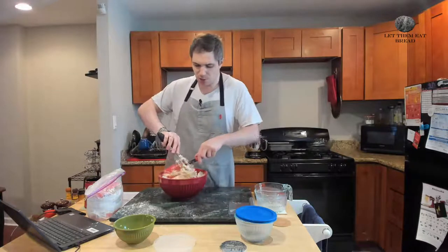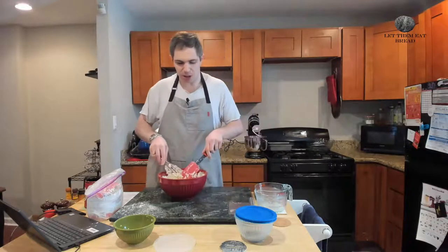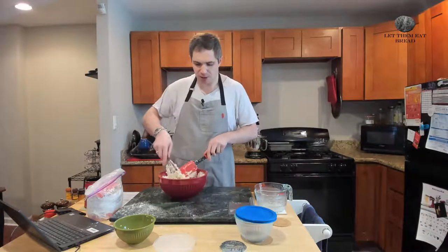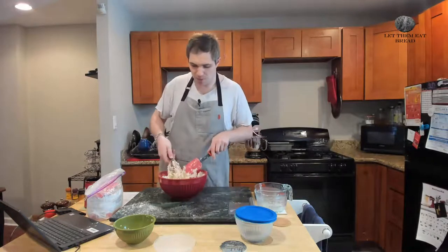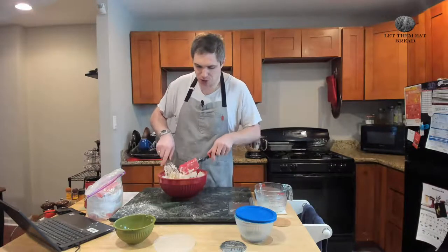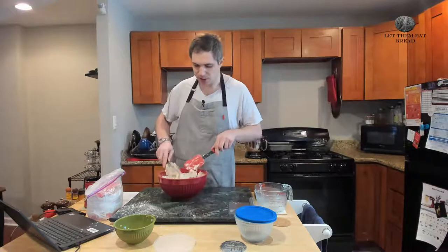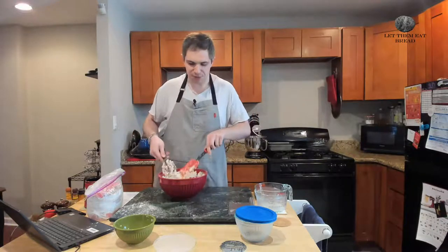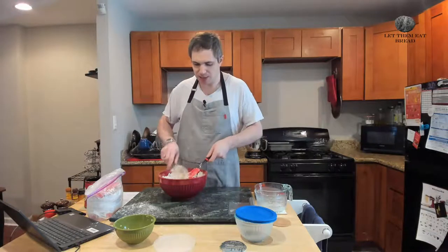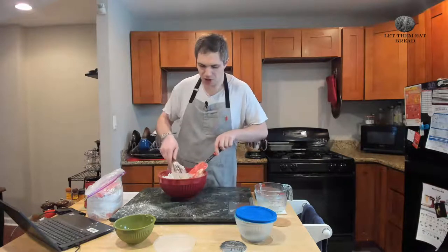Another way this recipe has been made — although I've never made it this way — is to do the potatoes in chunks instead of mashing them. Chunks are typically warmer when you put them in. Just know the whole process will be a little different because you're working with chunks of potato as opposed to mashed potato. It'll feel and act differently. It will also be recommended that you put the potatoes in at the very end so that you don't dry out the dough.